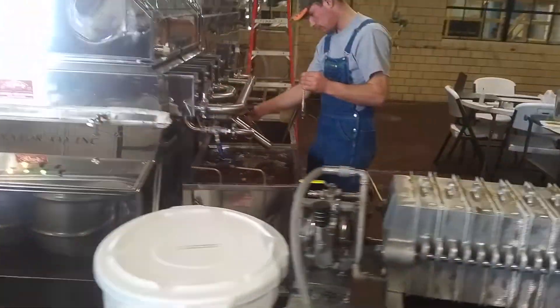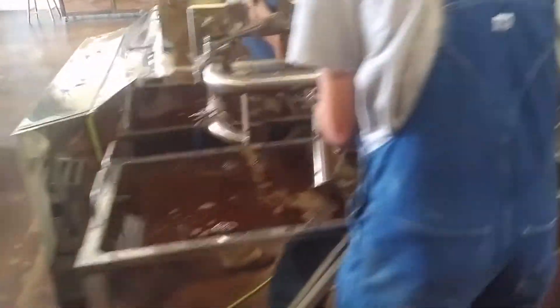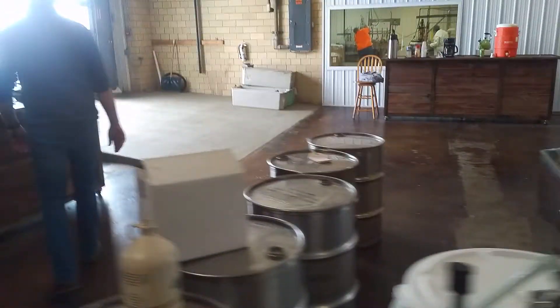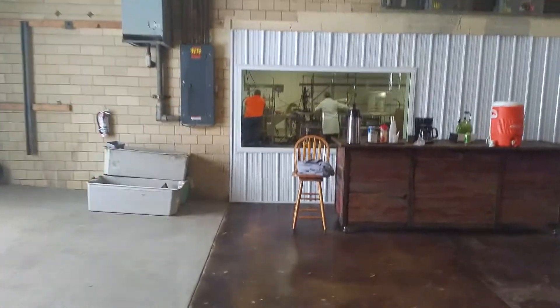Micah is testing the overflow. So Micah's over here working. What do they got going in the production room, Eric? Filling pints.